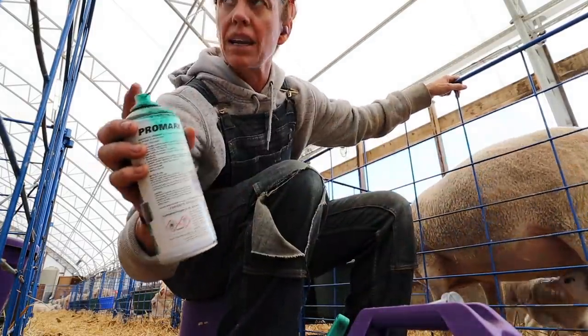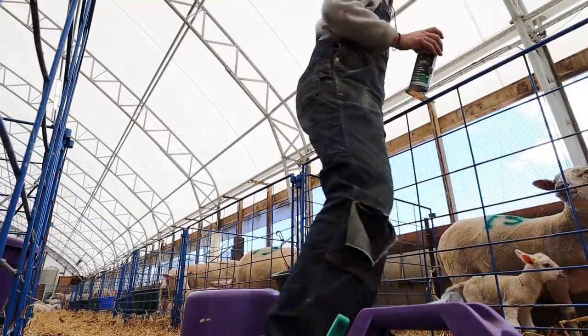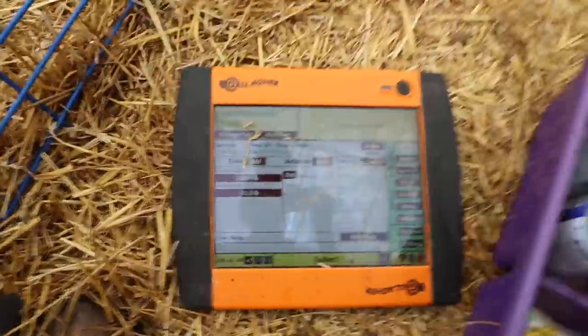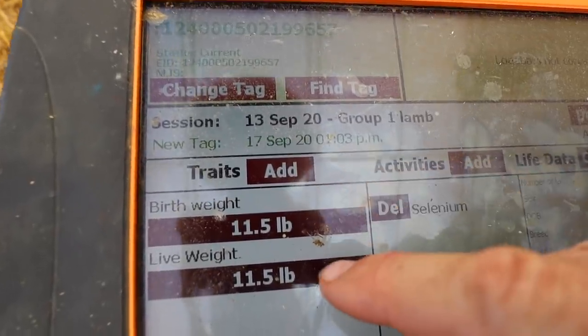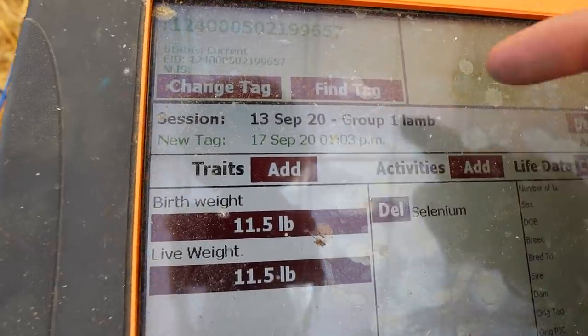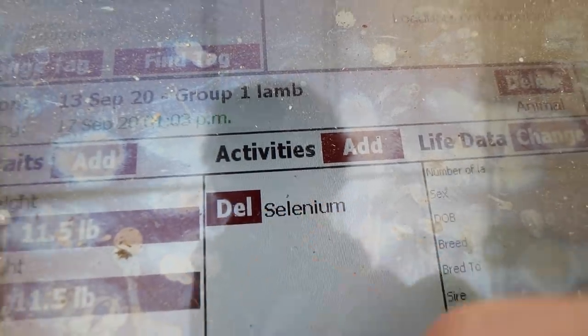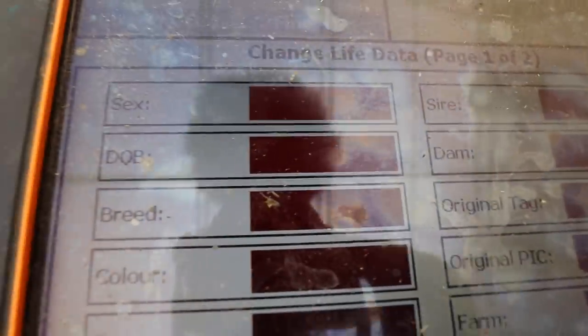Now I'm just going to paint mom the same way. So I painted mom green 75. And then I'm going to show you what I do here. So basically I went into — I have birth weight and live weight under trait. I went in and put a birth weight of eleven and a half pounds, and then a live weight. The live weight keeps going; it'll keep changing every time this animal goes over a scale, and that will give me an average daily gain as we go. I put the activity, I put selenium as a default because they all get it. Any blanket activity that you do for the whole group, you can set as a default there. And now I'm just going to change it to life data, because every lamb is a bit different.